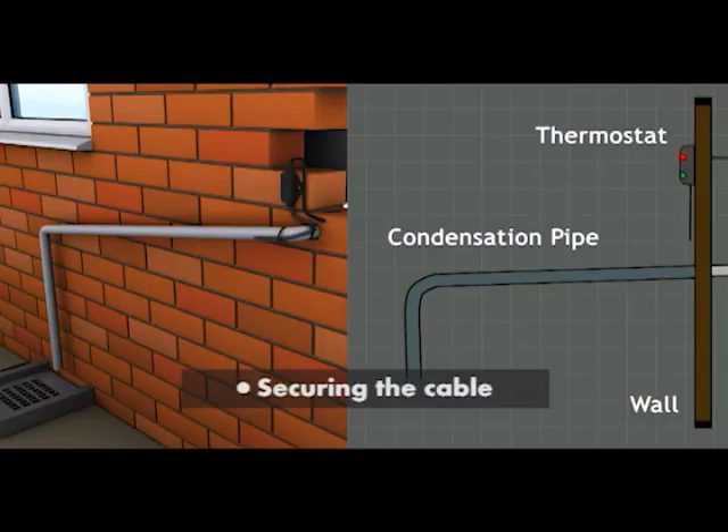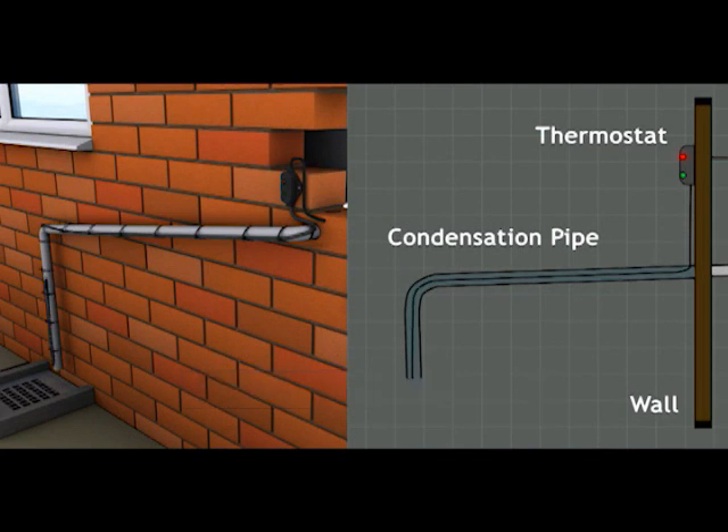The trace heating cable is installed along the pipe and securely fixed in place at approximately 300mm centres with the provided tie wraps.